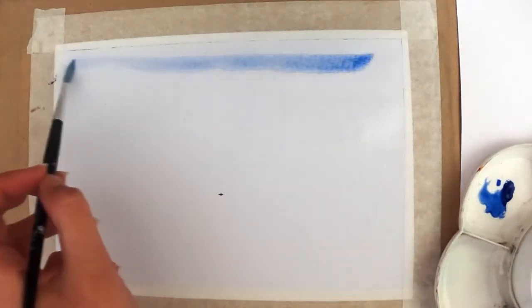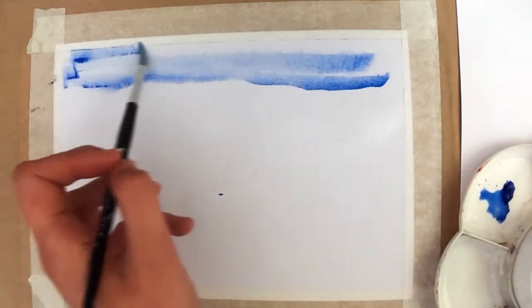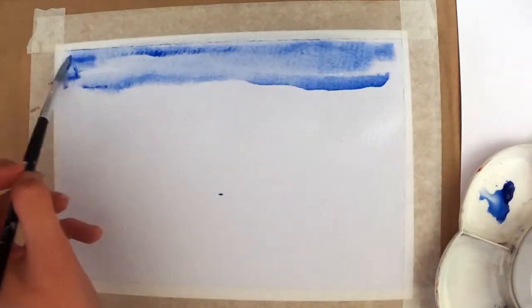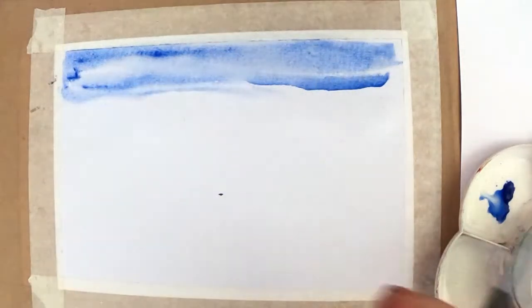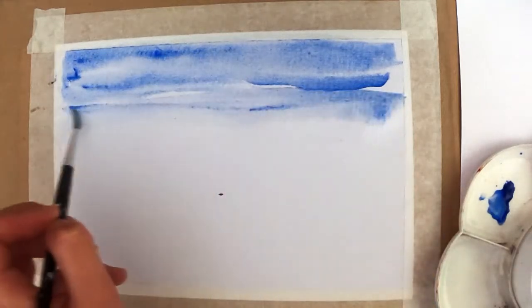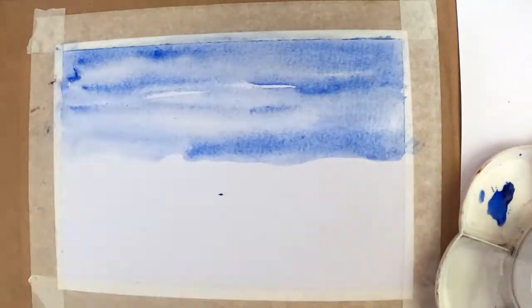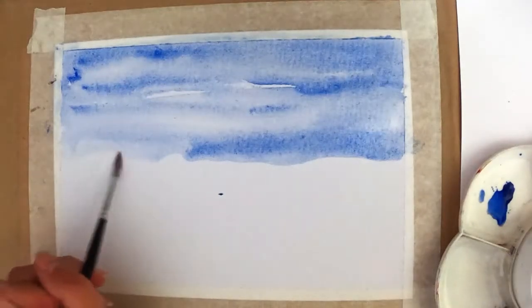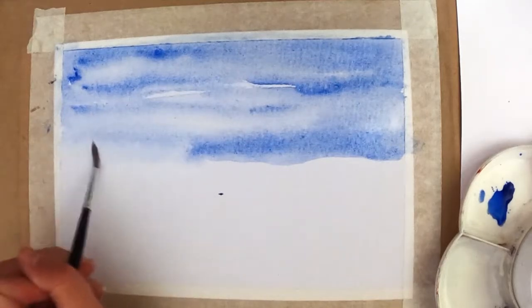I'm going to paint over the top of where I've just put my clean water on the page. I'm going to try to leave some areas where there's less paint, so some are almost blank. Don't go onto the bottom half of the page — just stick to where you put the water. As you do that you'll see that the water starts to run a little and it makes patterns. Then move down towards your horizon line, where the sky starts to meet your land and sea, which we're going to paint in a moment.